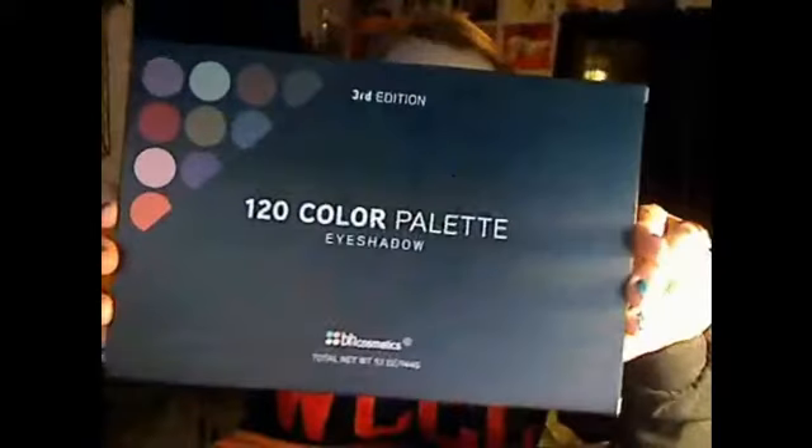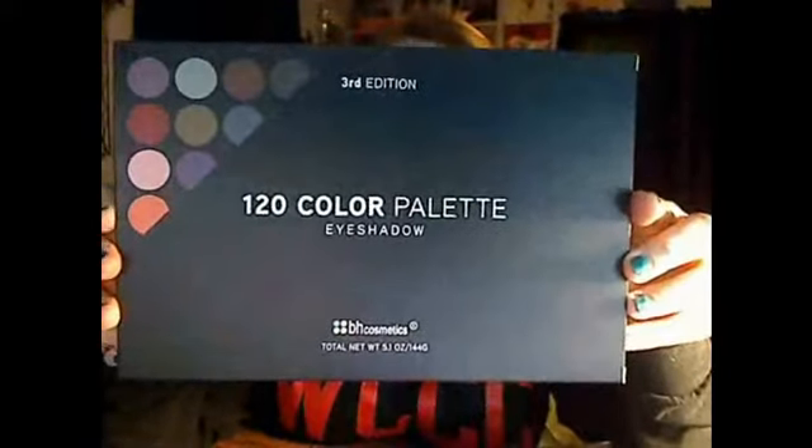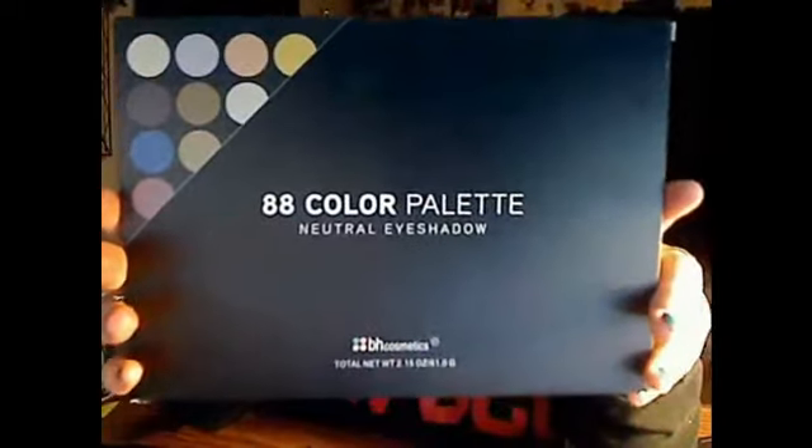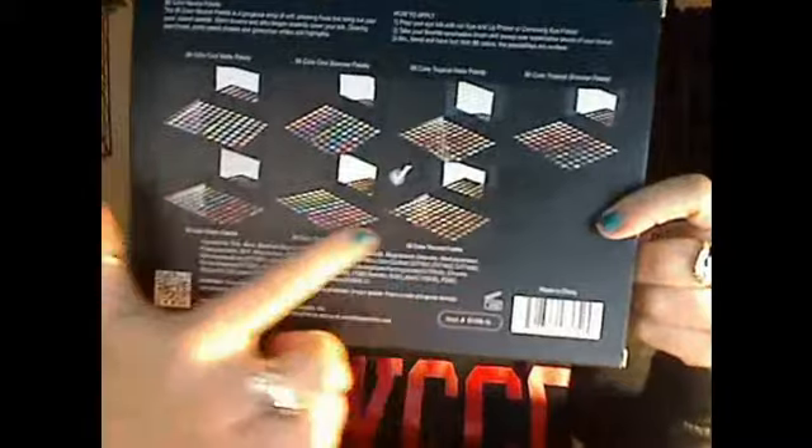Here is the third edition of the 120 color palette. There's no pictures on the back showing the colors, but I'm going to show you that anyway later in the video. And here is the 88 color neutral eyeshadow palette. There's no pictures on it, except for like a checkmark box — I guess it wants me to collect them all.